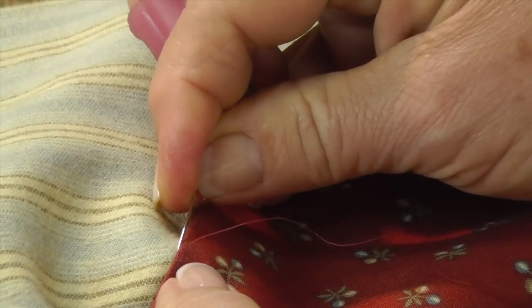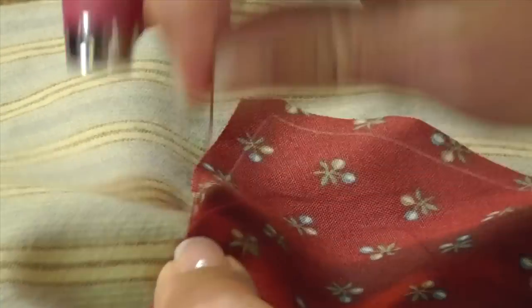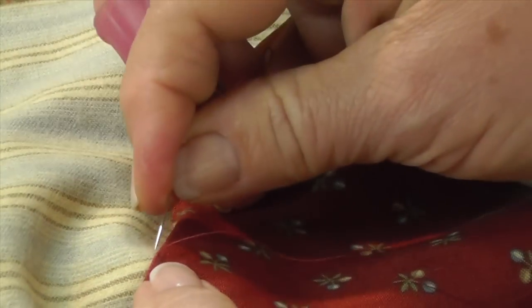Ladies, this is the most relaxing thing in the whole wide world. You don't want your thread too long because you don't want to have to be pulling far — you just want to go like this. You also really need arms on your chair. This is the chair I take to market with me all the time so I can sit and appliqué while waiting or while talking to people.